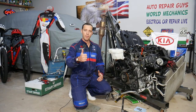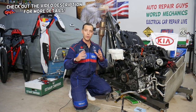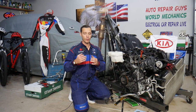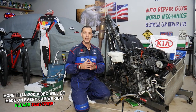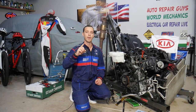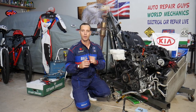Hey guys, welcome back to Electrical Car Repair Life. Thank you for watching and subscribing. Today's video will be super helpful for anyone with a Kia Sportage or Kia Sorento who has removed their intake manifold and found engine oil in the intake manifold or throttle body. Stay with us — we'll explain the number one reason for that. It's a serviceable item that nine out of ten people never replace, and it costs only a few dollars.